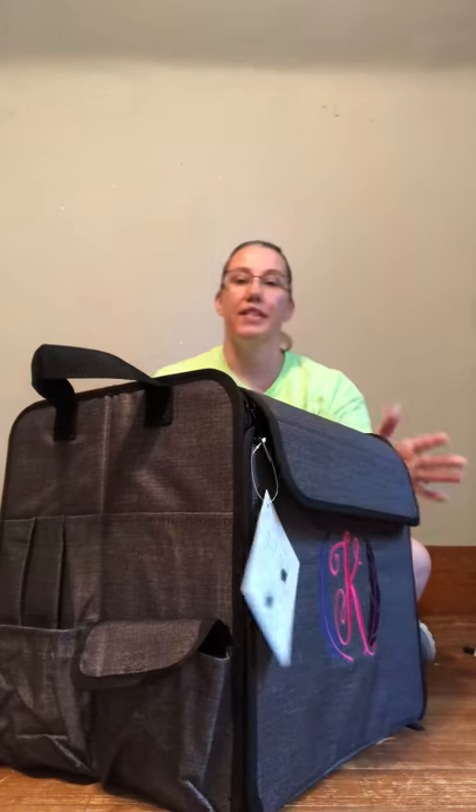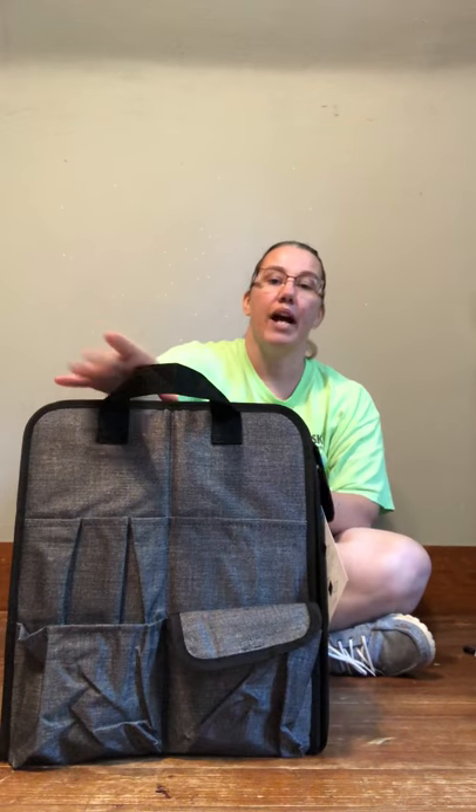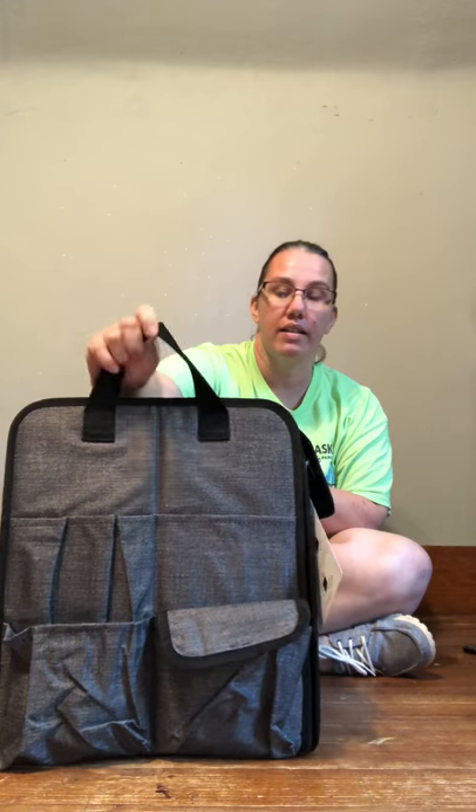So this crate is the mother load of crafting. Let's start with the outside — we've got two great handles, one on each side.